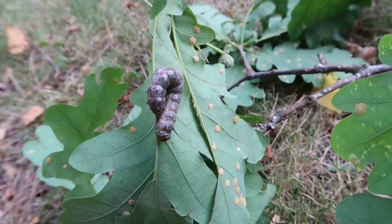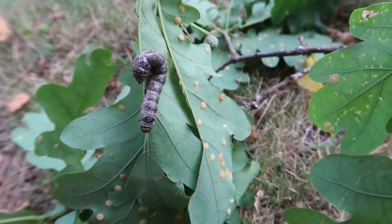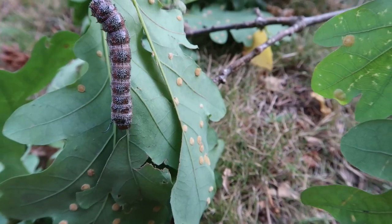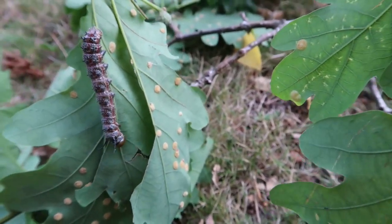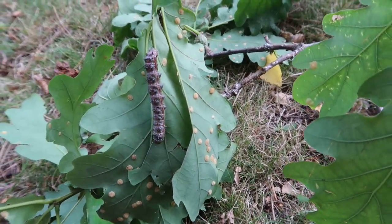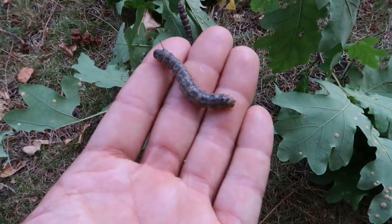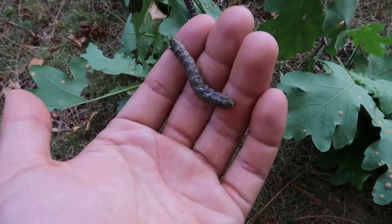I haven't bred much Anisota species on this channel before, because I never brought them much attention. They are a relative of the rosy maple moth. In fact, Triocampa rubicunda used to be Anisota rubicunda in the past. Some can even still hybridize, so if you've ever bred a rosy maple moth, you'll know that the rearing of these guys can be quite similar.